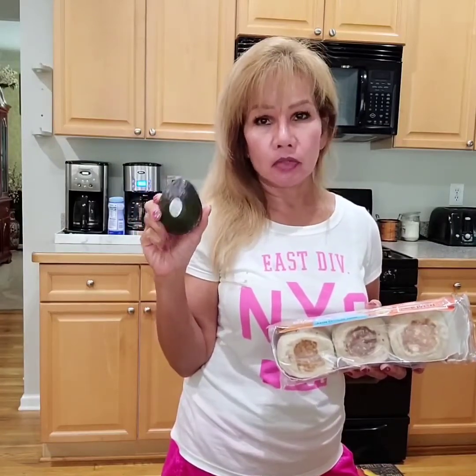Avocado, I know it's very, very healthy. I always eat this every morning. Sometimes half, sometimes the whole one. It depends.